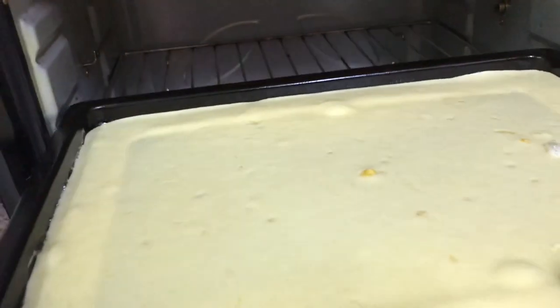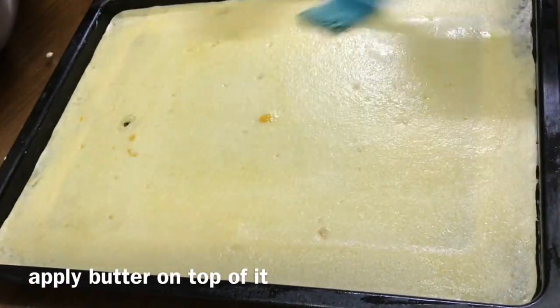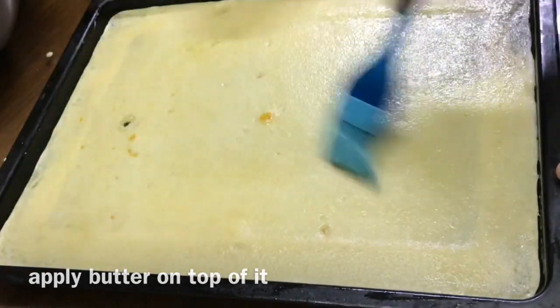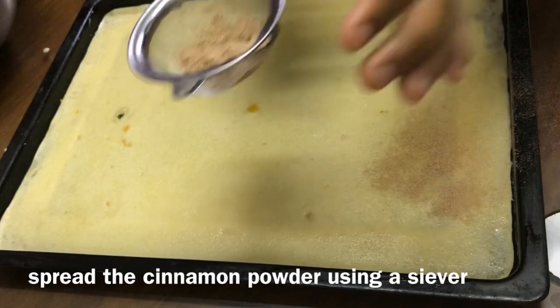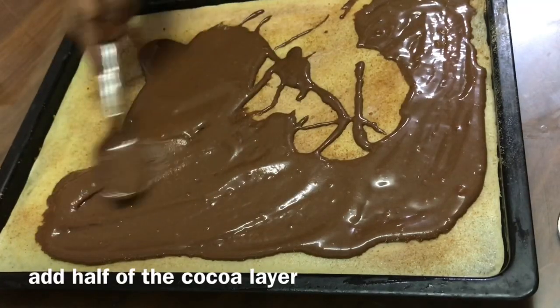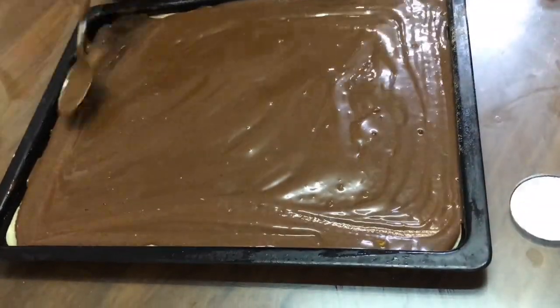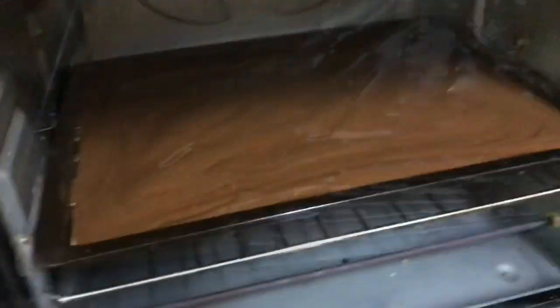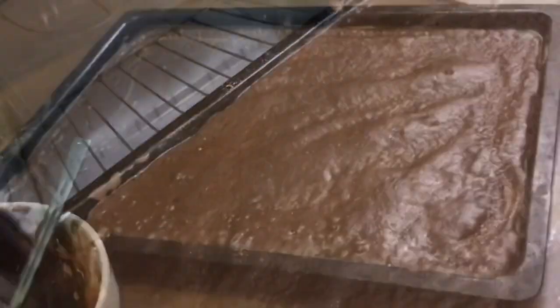Place this in the oven for 5 to 10 minutes at 200 degrees Celsius. Now that's ready — our layer 1 is done. Apply butter on top of it, then spread the cinnamon powder just above that using a sieve. Now on top of it add half of the cocoa layer that we prepared earlier, and place this in the oven for 5 to 10 minutes at 200 degrees Celsius until it's completely set.